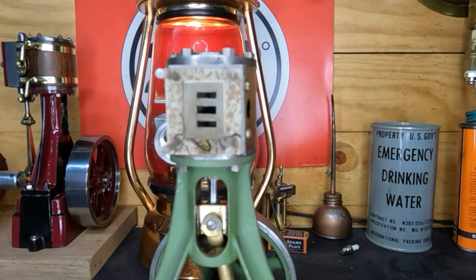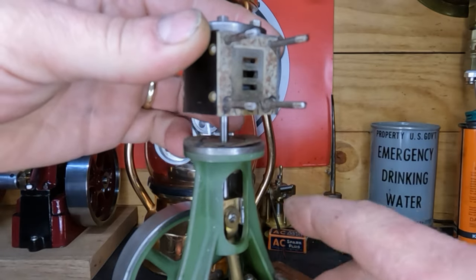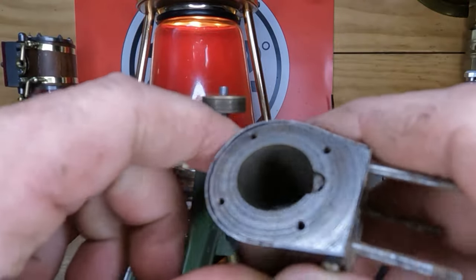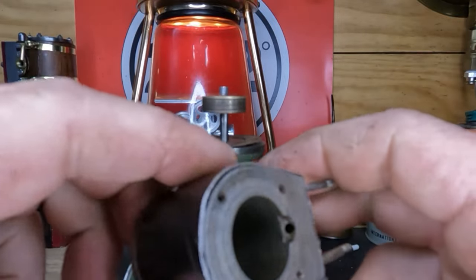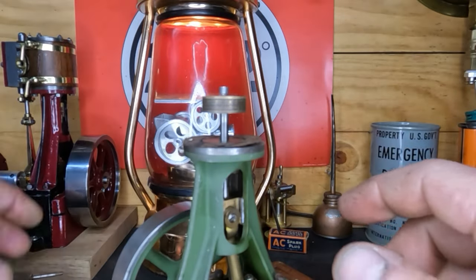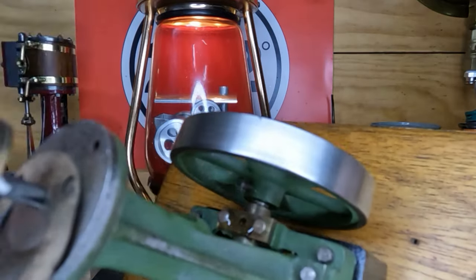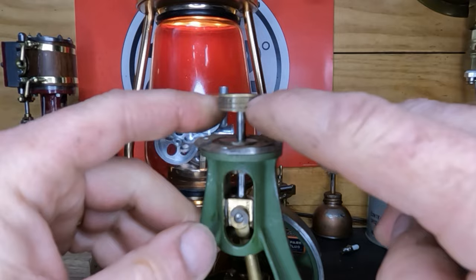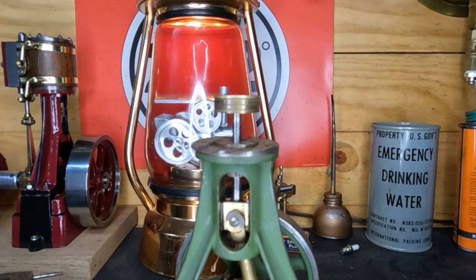Let's get our cylinder off and see what rings this one has. All four bolts are out. It's very dry in there but it is clean - I don't see any excessive wear or markings. Let's see what we've got for rings. Well guys, this one doesn't appear to have any rings whatsoever - we just have grooves for catching and holding steam oil. So we don't have an issue with our rings; we just don't have any rings at all.